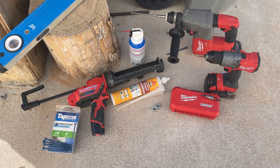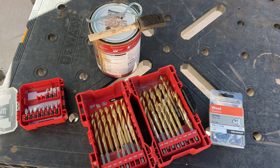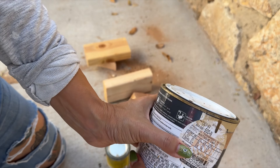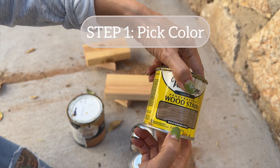Here are some of the tools that he used and some that he didn't end up using after all. The tools you need might differ if the walls you're adding it to are different. Here in El Paso, Texas, it's very common to have these rock walls dividing neighboring houses, so we needed extra tools.